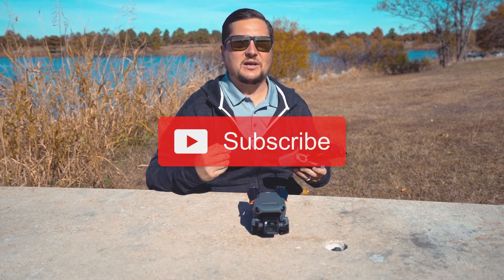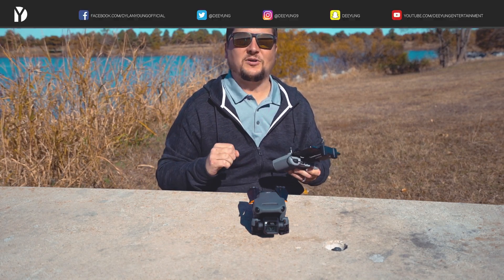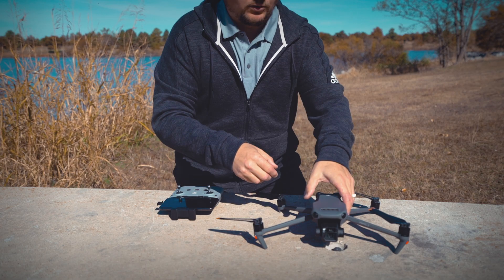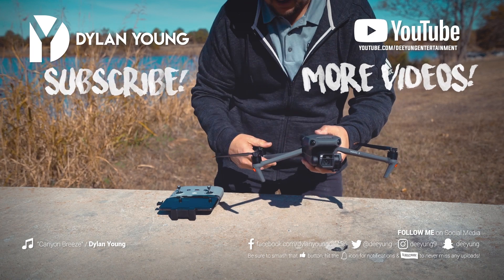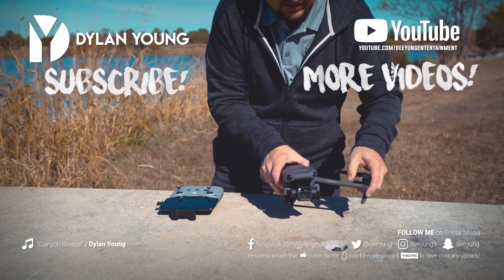If you enjoyed this video and found it useful, please be sure to smash that thumbs up button. Also please subscribe, as I will continue to have many more DJI Mavic 3 videos coming up. As always guys, I enjoyed it — this is Dylan. We'll see you next time.